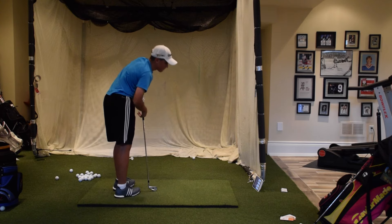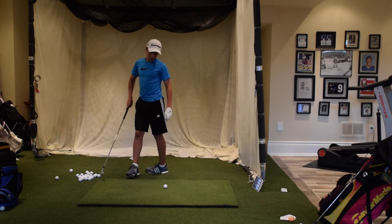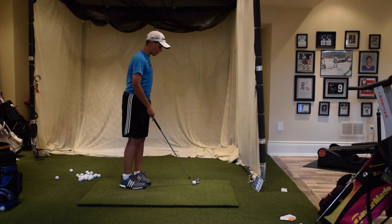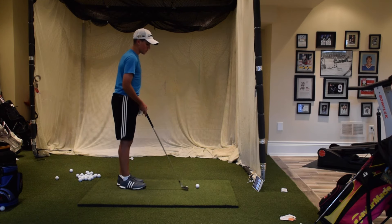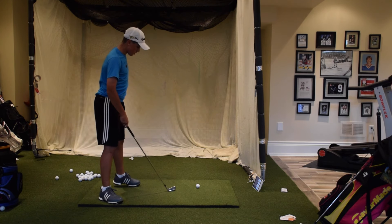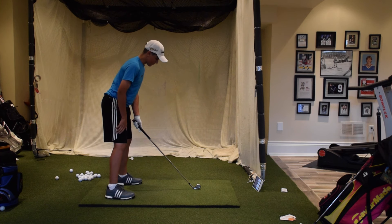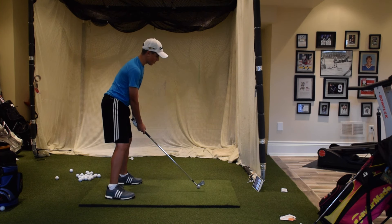Hitting down on it a little bit — that's a big right miss. Sorry about that. The shots may not be up to par today, and that's really just because of my back. Okay, a couple more here. Again, three or four inches inside my left heel, short backswing, and just hit down on it a little bit.